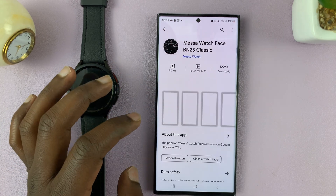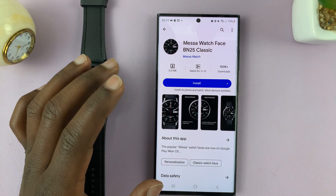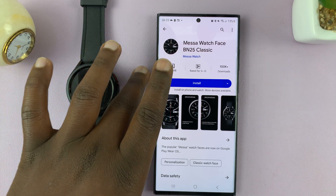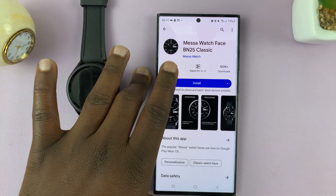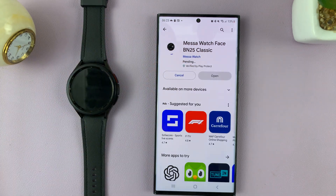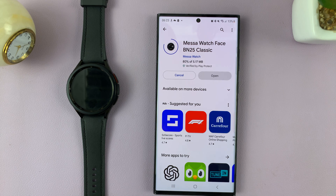Let me find one — like this one. Tap on it. It's called Mesa Watch Face Classic. These watch faces you get from the Play Store are actually from third parties, so you need to be careful with them. Let me install that for instance, and it says the app will be installed on your watch soon.